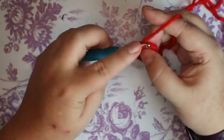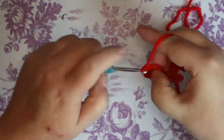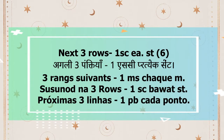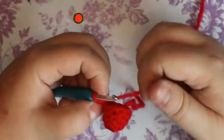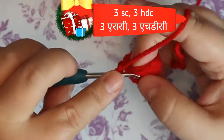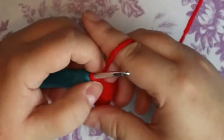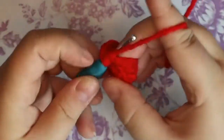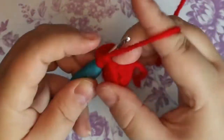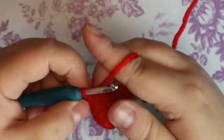For the next three rows, just put one single crochet in each of those six stitches. That's your three rows done. For the next two rows, you're going to do three single crochets and three half double crochets — and three more half double crochets. This is what's going to turn that part of the toe. Slip stitch, chain one.